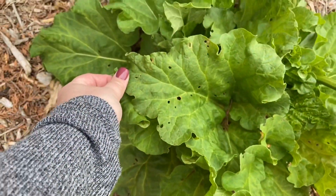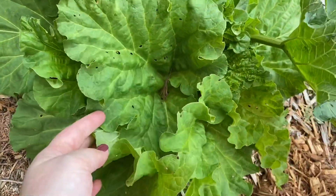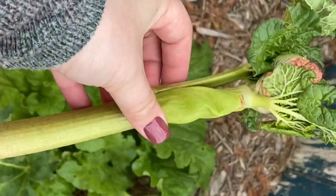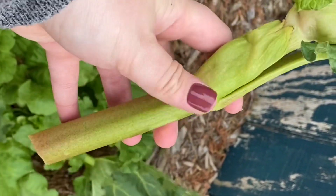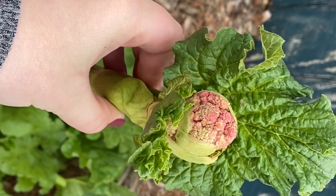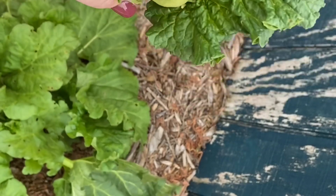It also looks like I need to come out here and spray a little neem oil on this plant — it's never ending! So I just went ahead and got right down as far as I could and gave it a nice good cut.